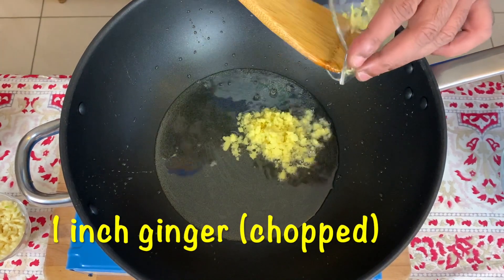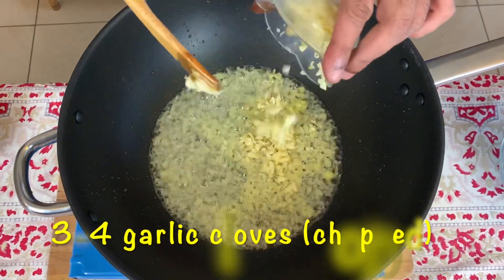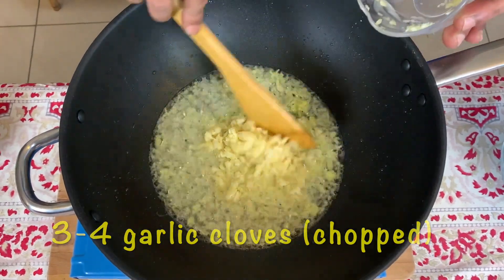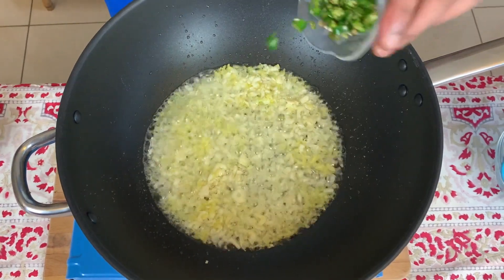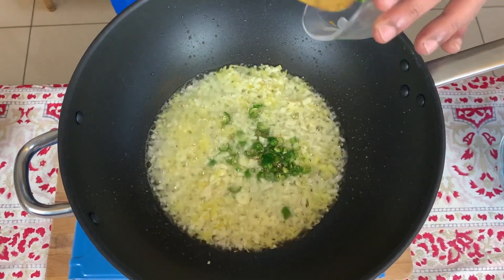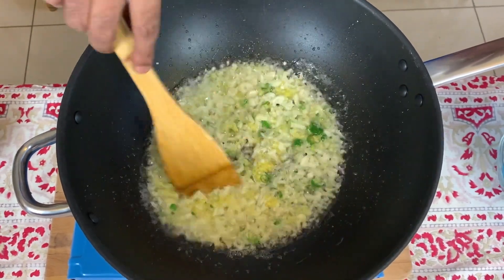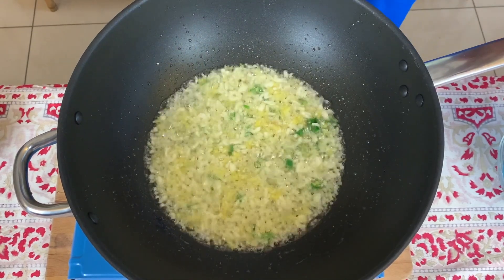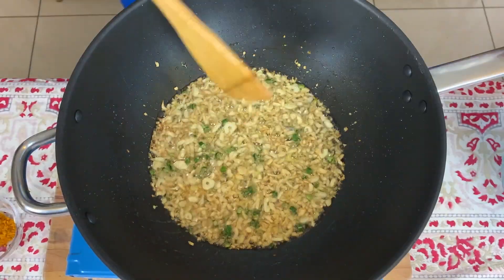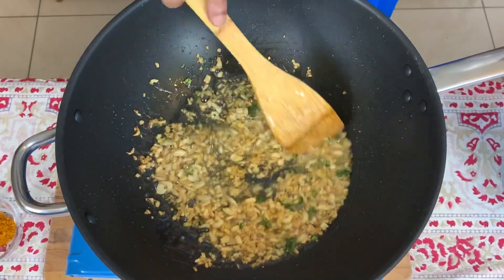Once the oil is hot, let's add the ginger and also loads of garlic, some chopped green chilies, and let's fry this until the raw smell of the ginger and garlic is gone.